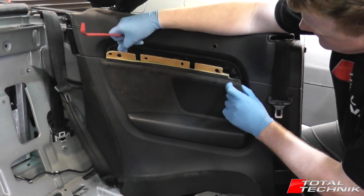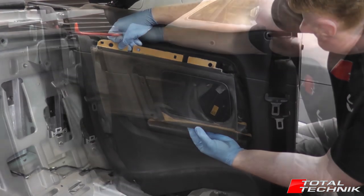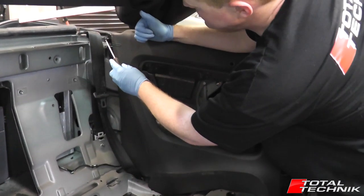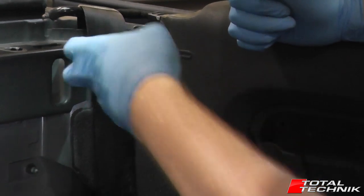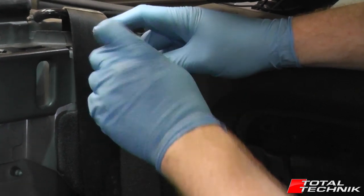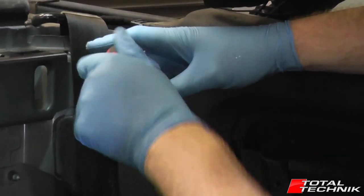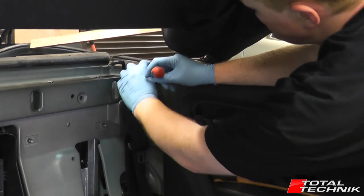That's stage number one. Once we've removed the decorative trim, we remove the side panel itself — just pop it out, lean it forward, lift it up and it's removed. Once you've done that, look up in the corner where you've removed the seats — there's a size 25 Torx screw that holds the top rear corner in place. Just pop that out and that'll free up that rear corner.